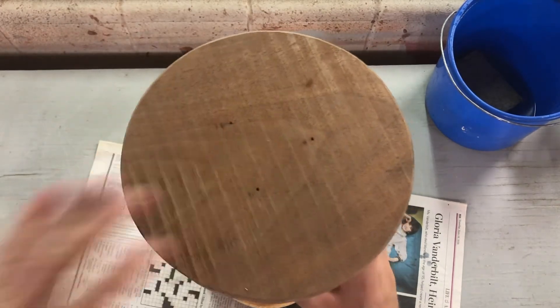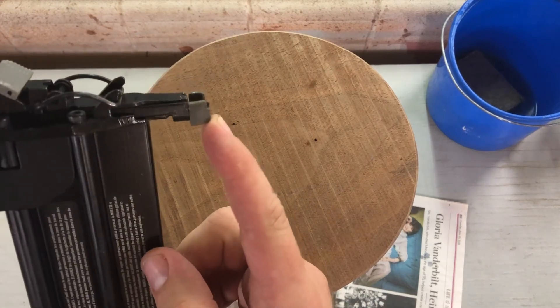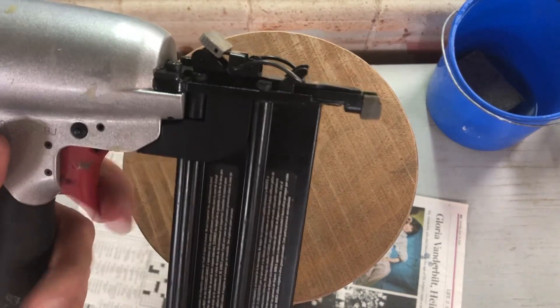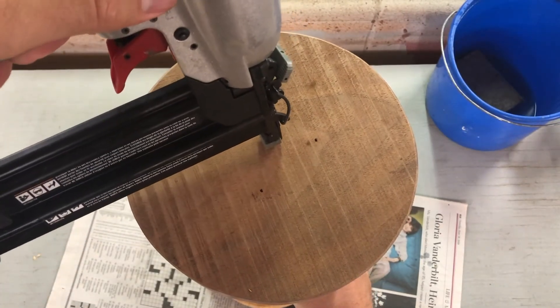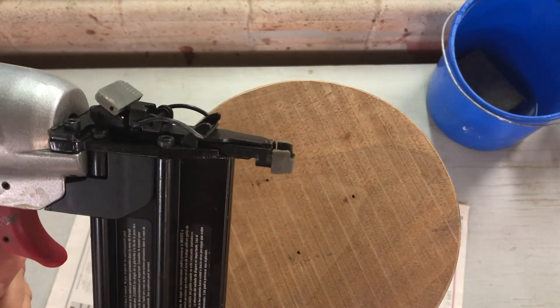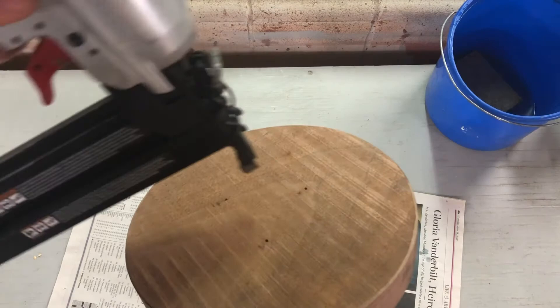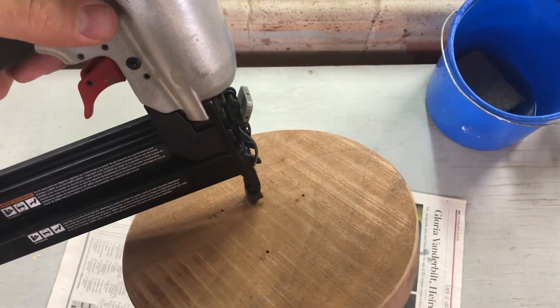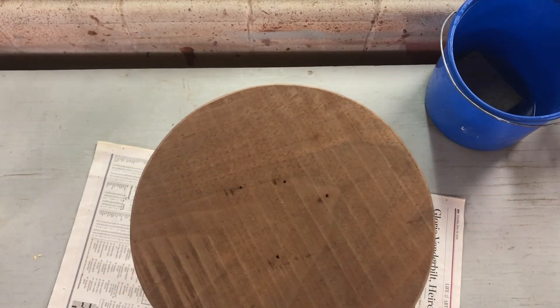One thing to notice about the air nailer — this tip is spring-loaded. It will not fire unless that tip is compressed against a surface. That is why you would never want to push this up against your skin and pull the trigger — it doesn't know the difference and it would drive a nail right into your body. Push it down against the surface and the nail comes out. It's not very loud, doesn't have much kick, and it's not like firing a gun. It's a really easy tool to use.